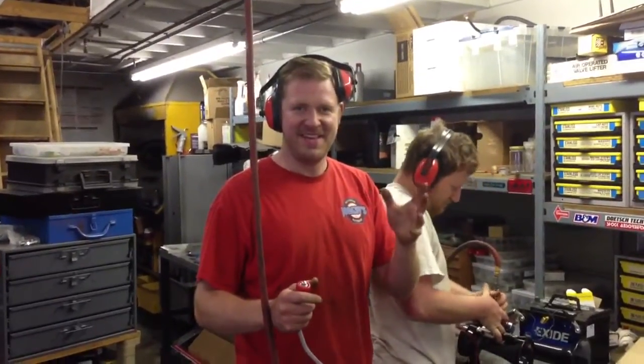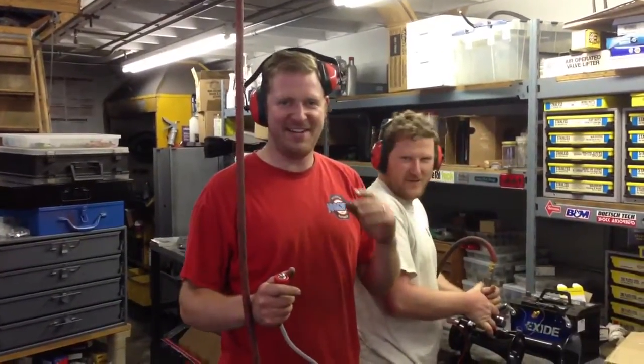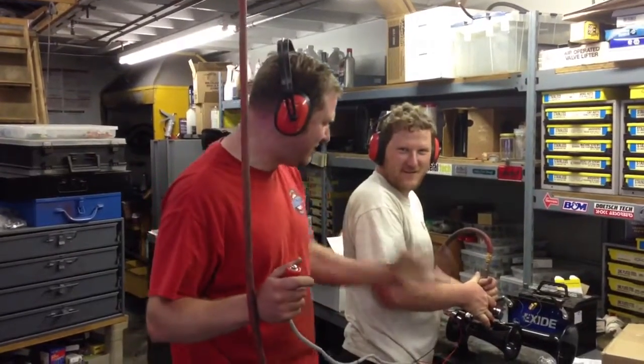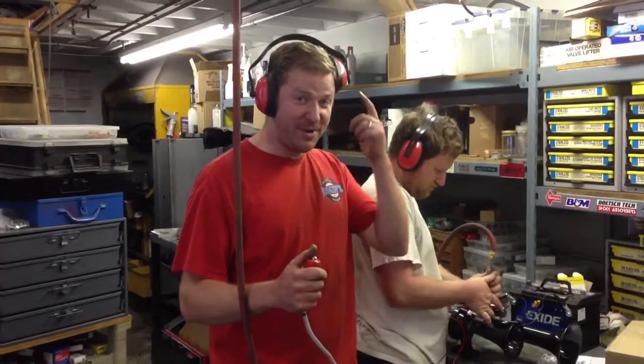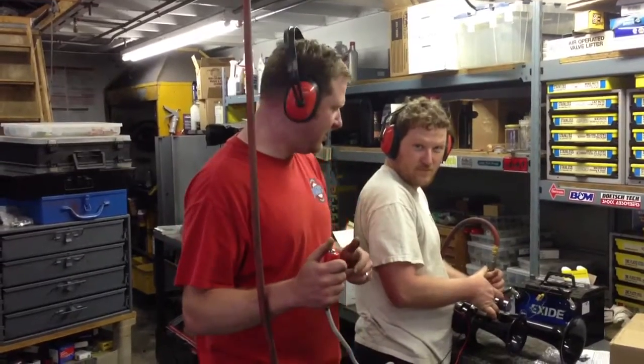Hi there, Dan. It's the end of the day and we decided to give a horn demonstration. We've got your air horns, I've got the buttons, we're going to put our earmuffs on for safety, so here we go.